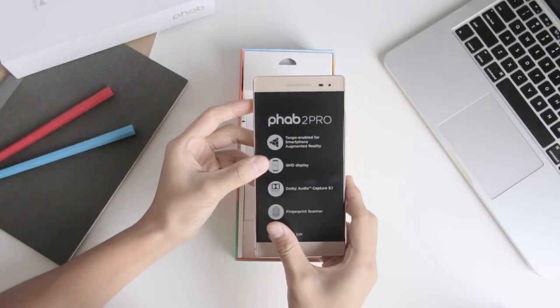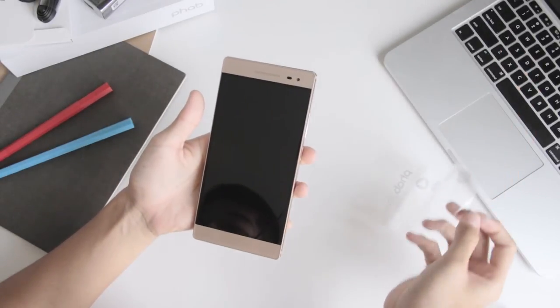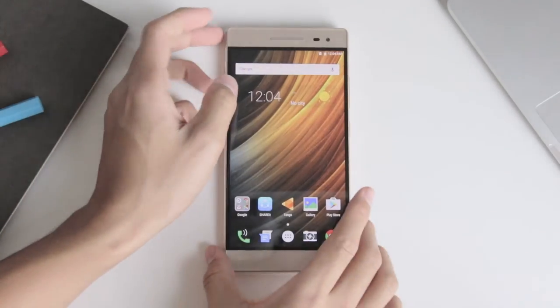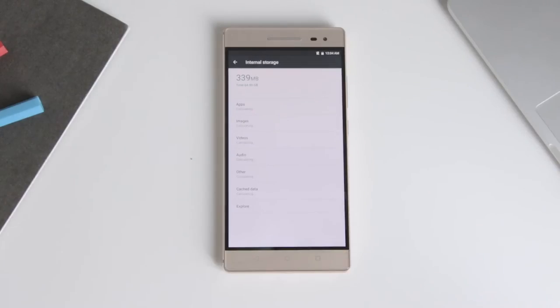If you haven't already noticed, this is a crazy huge phone. It features a whopping 6.4-inch Quad HD display, powered by a Snapdragon 652 processor with 4GB of RAM and 64GB of storage.